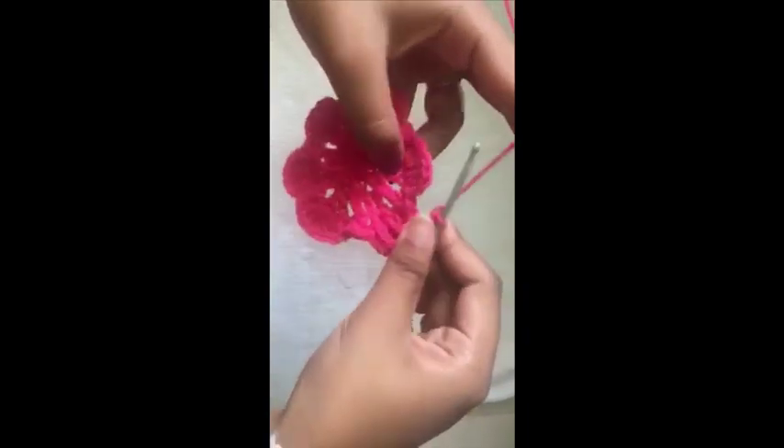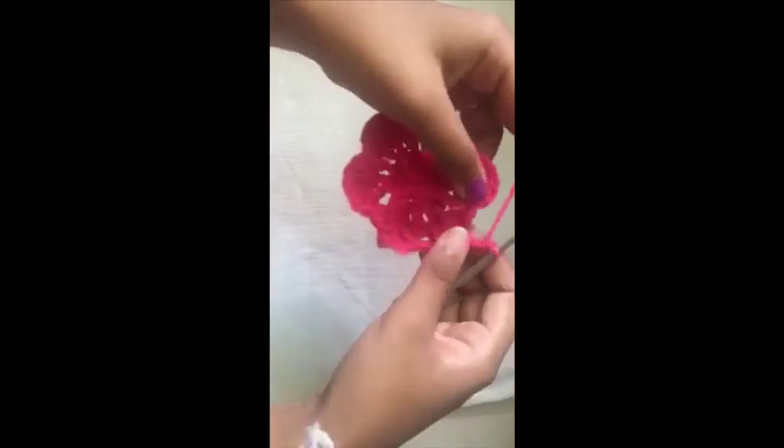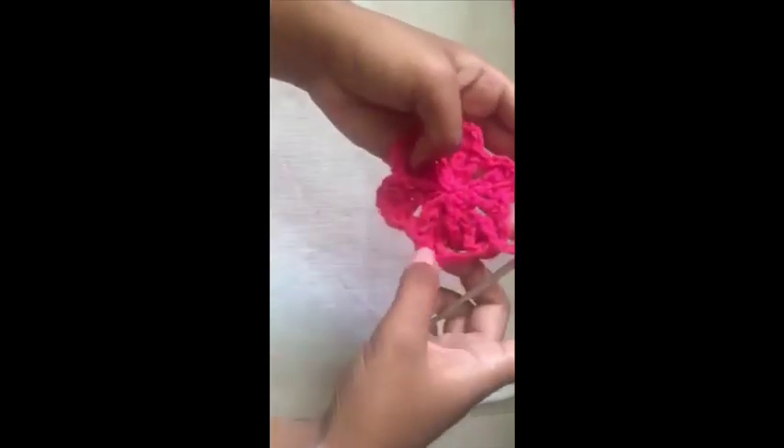Go in here and make a front post double crochet over this one, chain one, chain one, front post double crochet over the next one, chain two. Continue the same way for the rest of the round — you can see it's becoming like a square.